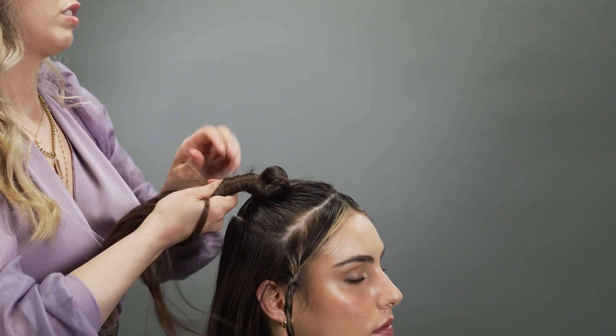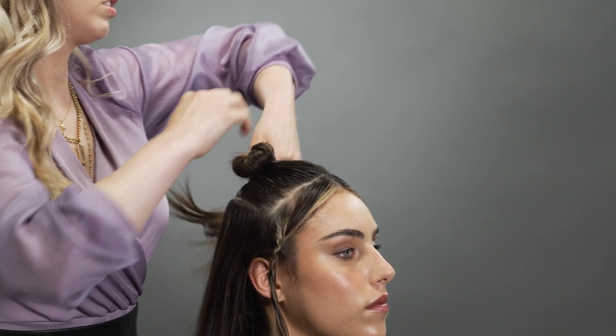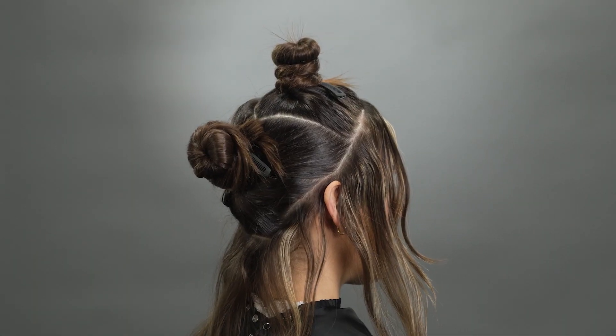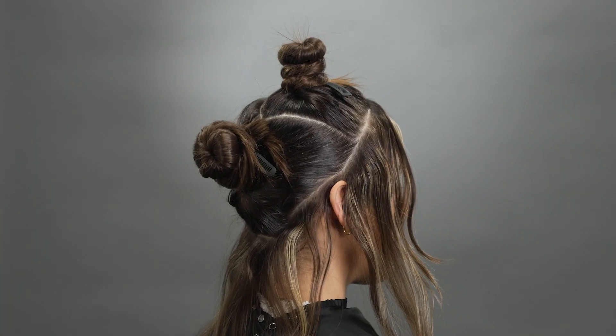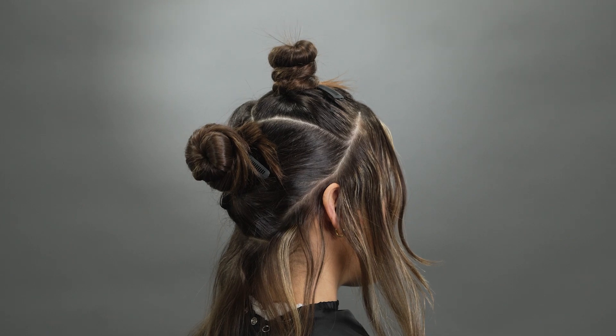For the Sunkissed Braun Technique, you'll need to section out into three sections: your hairline halo section, your top section, as well as your back section. Make sure that the top section creates a v-shape — this is going to help in determining where your foil placement is going to go.